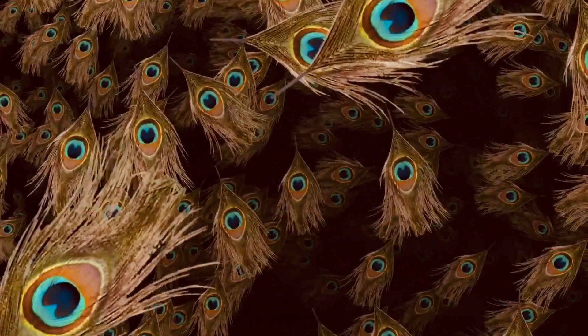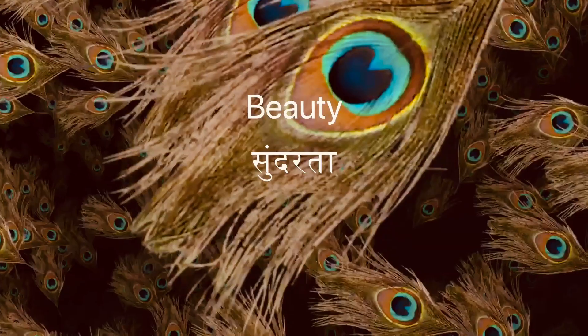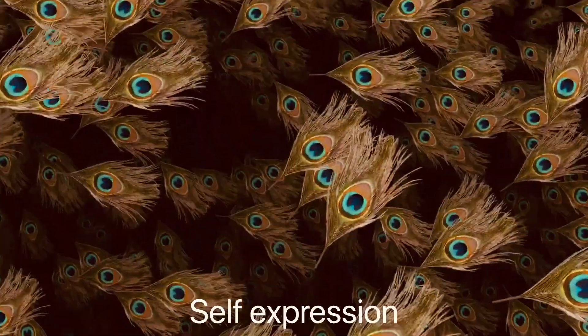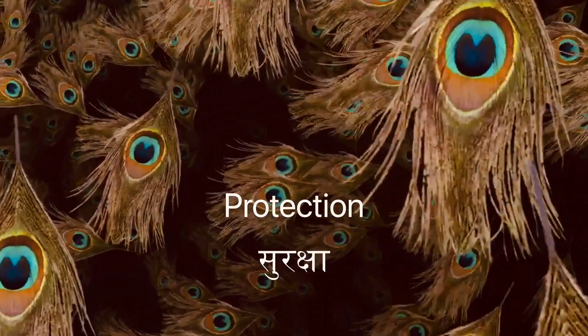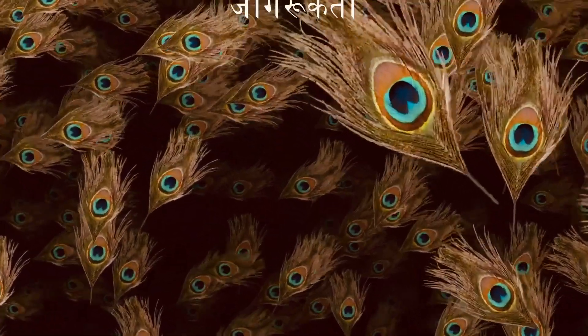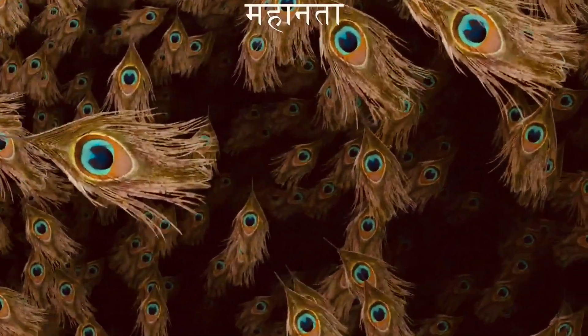The prop we are using for today is a morpank, which is usually found in every Indian household. Do you know this morpank symbolizes beauty (sundarta), integrity (imandari), self-expression (atma abhivakti), freedom (azadi), protection (suraksha), watchfulness (jagrukta), immortality (amartya), and nobility (mahantha).